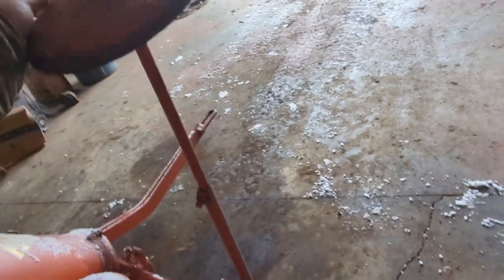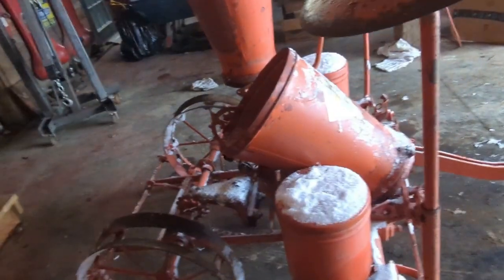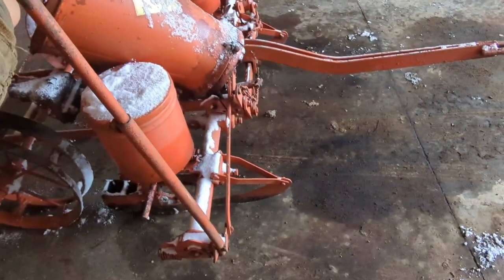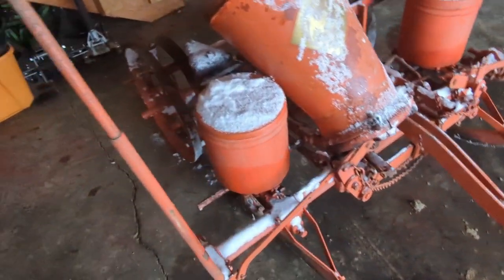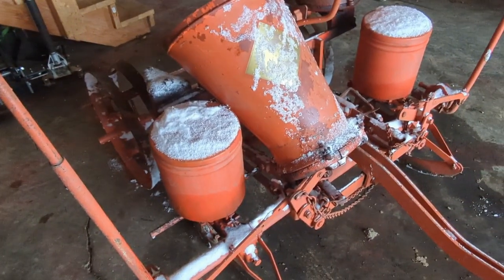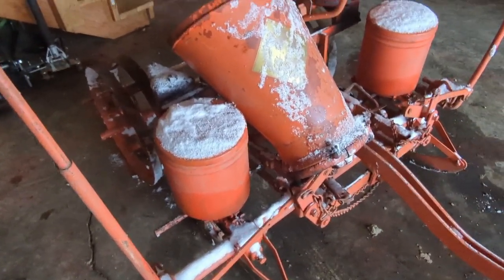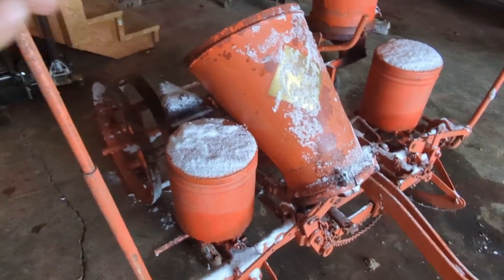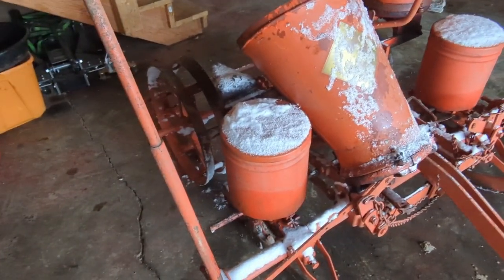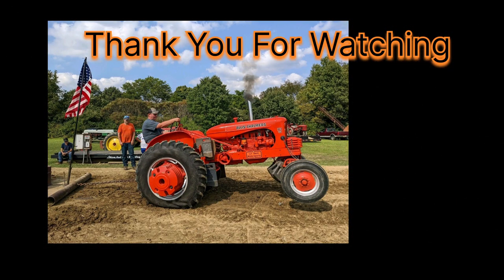The D10 right now doesn't have any of its lift arms on, so we don't want to put all that back on anyway. But it's in pretty good shape — the fertilizer buckets aren't all rotted out of it, everything's in pretty good shape. So you'll be seeing a lot more of this in the future. If you like this Allis-Chalmers content, please like and subscribe. I'll see you next time.